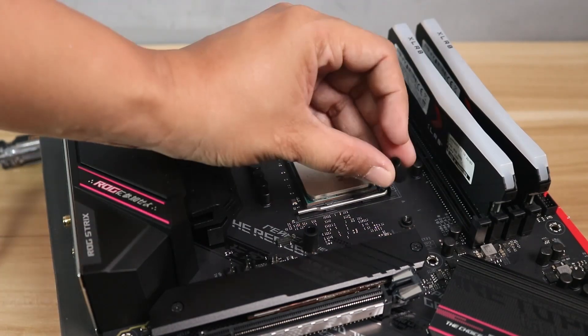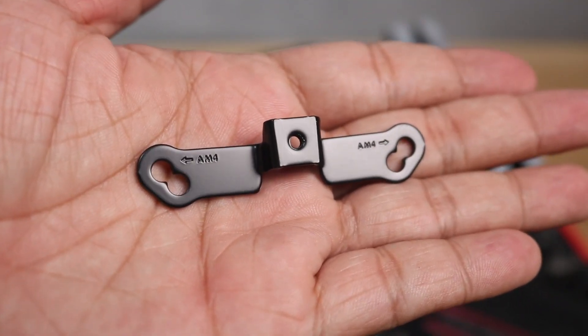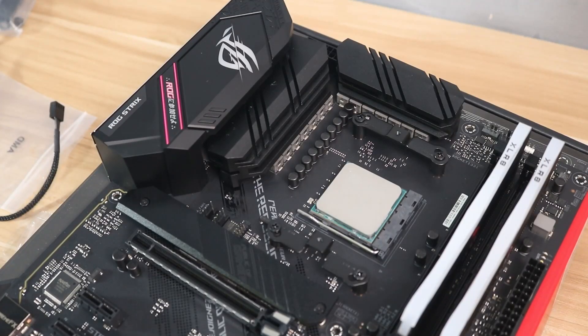You will see a guide on the bracket showing where to put the screws, whether it is for older AMD or AM4. Then align the bracket holes to the backplate's holes and screw it in.